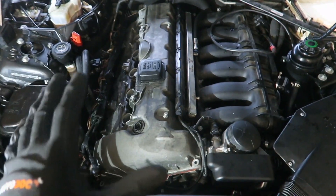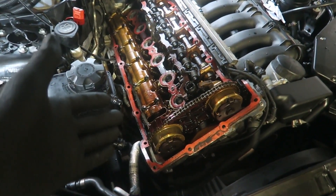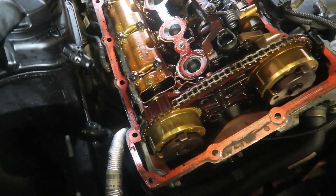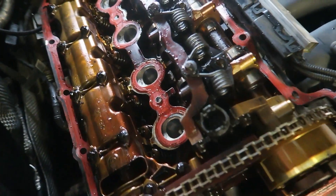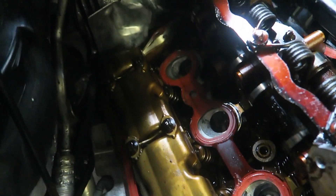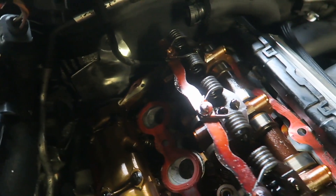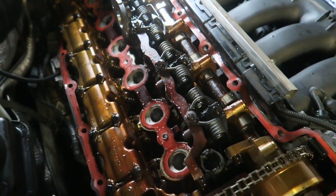What we'll do is remove the rocker cover itself and take a look at what is underneath. As you can see, we now have the rocker cover removed. We can see the internals of the top of the engine — the camshafts and the valves down here. Everything looks relatively good; everything could just do with a good clean up. So that's exactly what we're going to do, and we will be removing the original gaskets and replacing them with nice new ones.